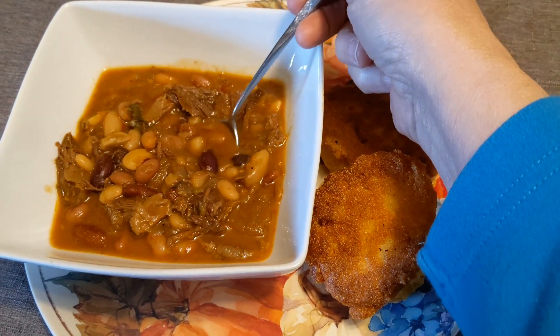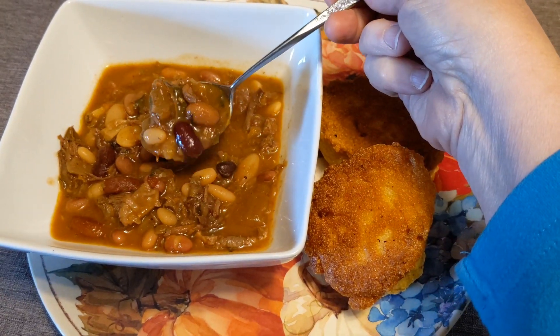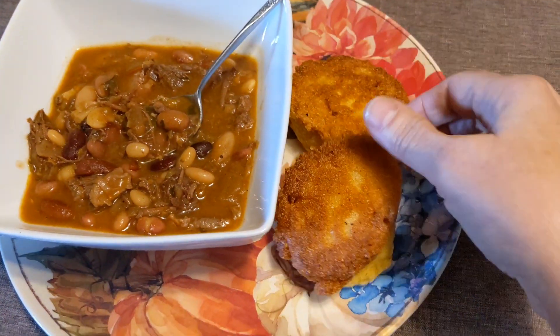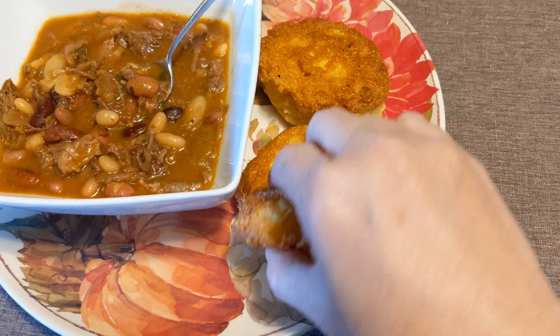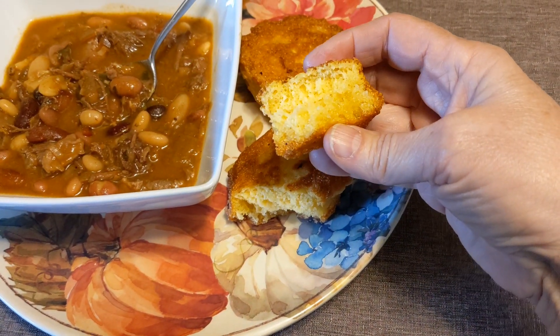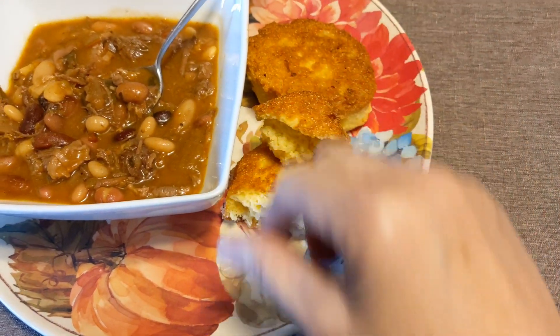I cook mine until the beans are all good and soft. I've got a side here of hoe cakes — it's just a southern cornmeal fried piece of bread, and that's what I like to side mine with.